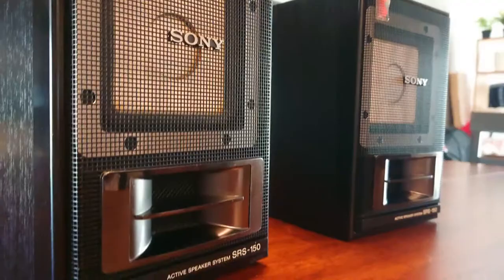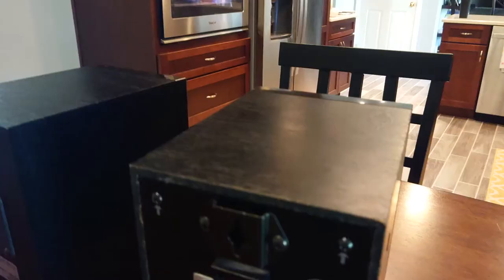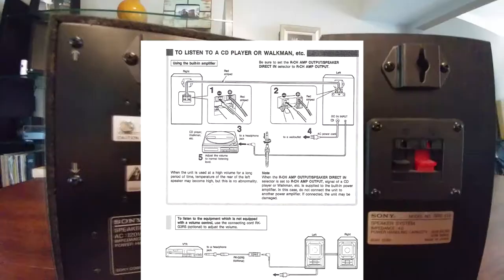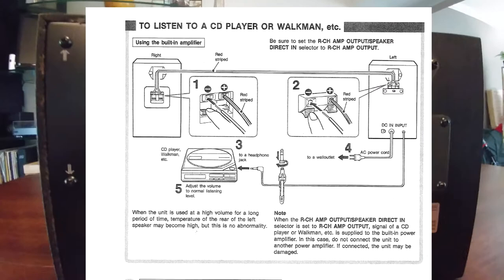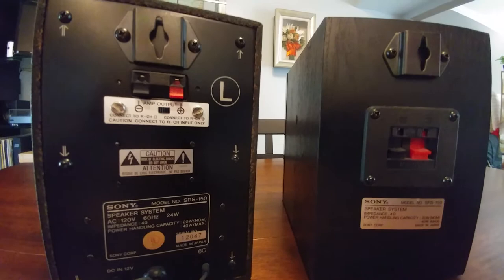I looked all over the place and I'm sure Sony may have made another set, but this is really cool. Essentially what Sony was doing was trying to make the last set of bookshelf speakers you'd ever need. You can use them on the go with portable devices like a Walkman or a Discman — they actually mention the Discman in the user guide, so this is definitely at least late 80s. Then you take them home, hook up a nice stereo receiver, and they're good to go.